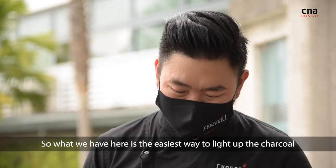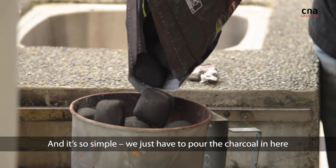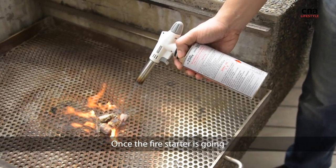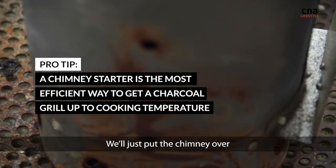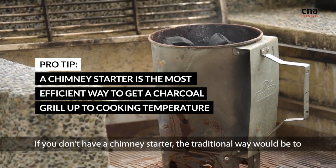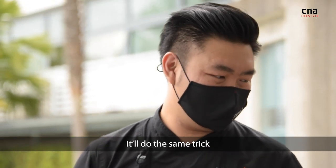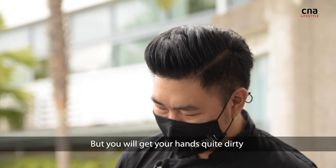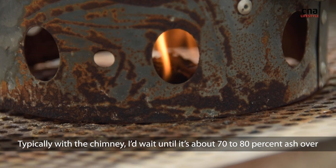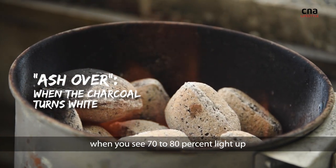The easiest way to light up the charcoal is using something called a chimney starter. We just pour the charcoal in there and put a couple of fire starters below. Once the fire starter is going, we put the chimney over and wait. If you don't have a chimney starter, the traditional way is to stack up your charcoal and put a couple of fire starters below — same trick, though you will get your hands quite dirty. You know it's ready when it's about 70 to 80% ash over, whether using the chimney or the pyramid style. That's a good time to start setting up your gear.